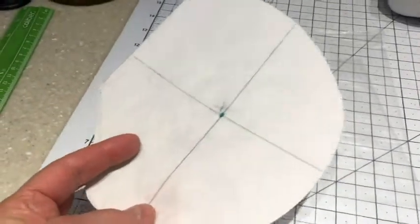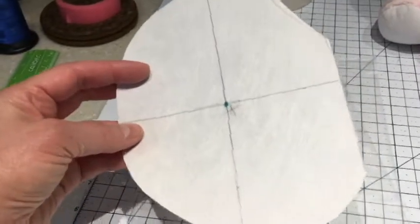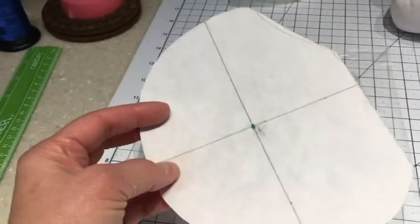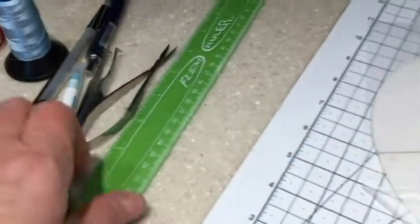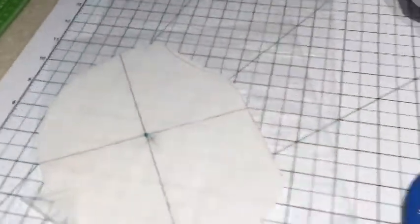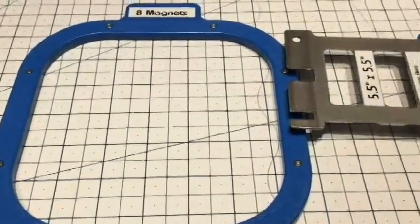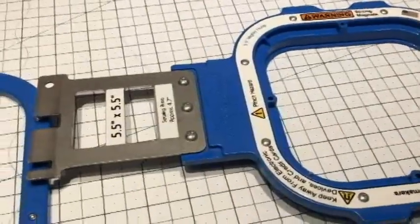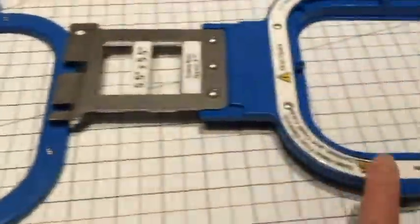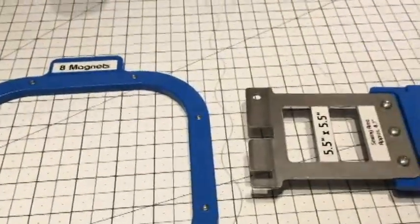I've also made a template on a piece of three-ounce cutaway that I put on the ear to get the placement lines, so I don't have to use my ruler every time — but I do still have it in case I want to check my measurement. We'll be using the 5.5-inch Mighty Hoop made by Midwest Products — this is the bottom hoop and this is the top hoop. Alright, let's get down to business.